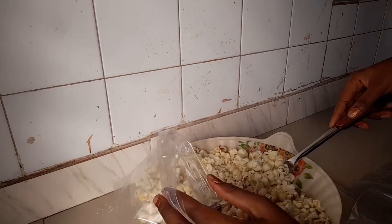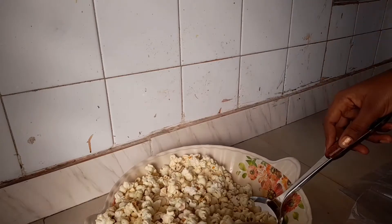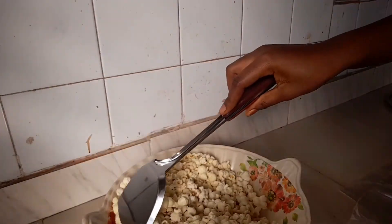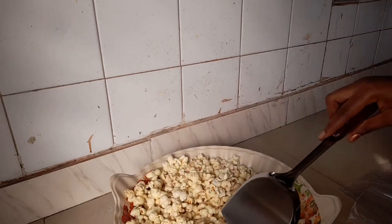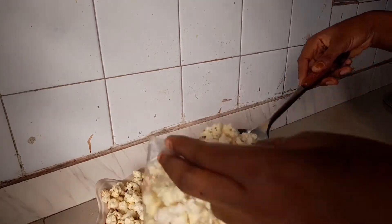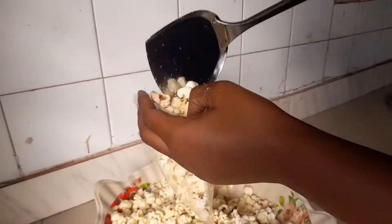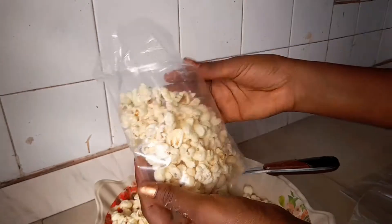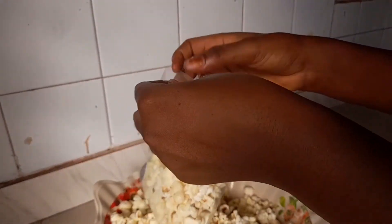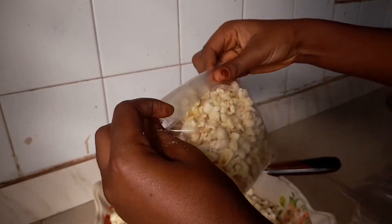What we usually do here in Ghana is transfer this popcorn into some plastic bags and clip it. You can sell this to your neighbors or just share it. Don't forget Christmas is around the corner — just be good to others!